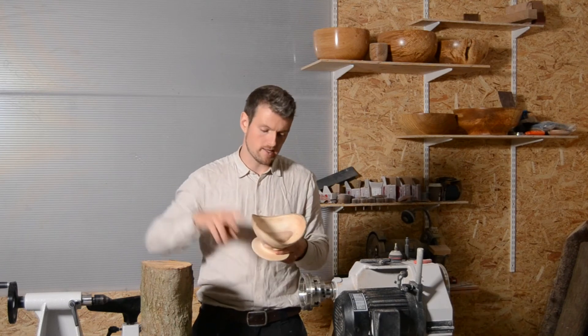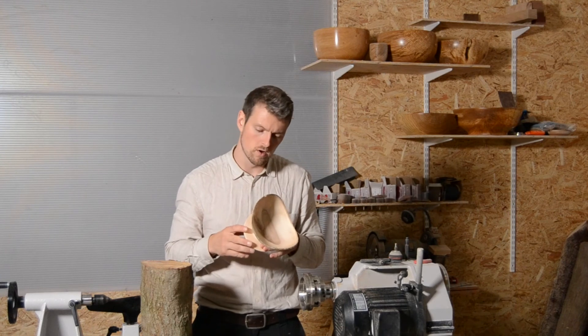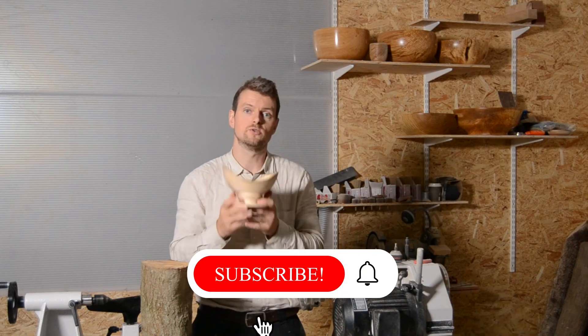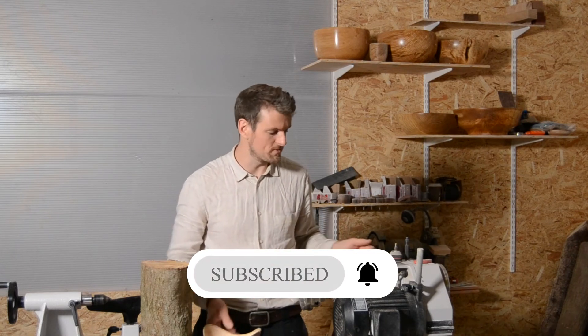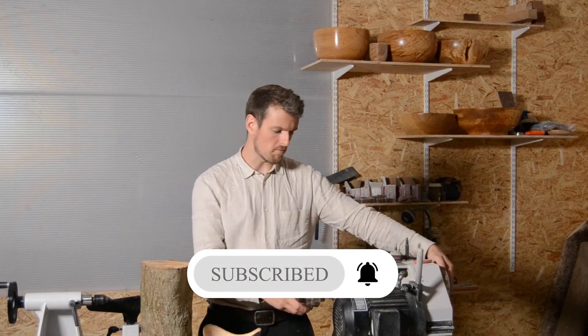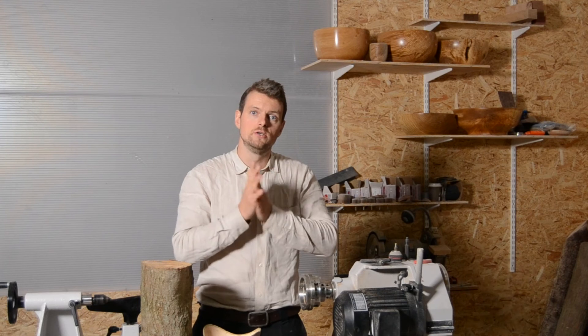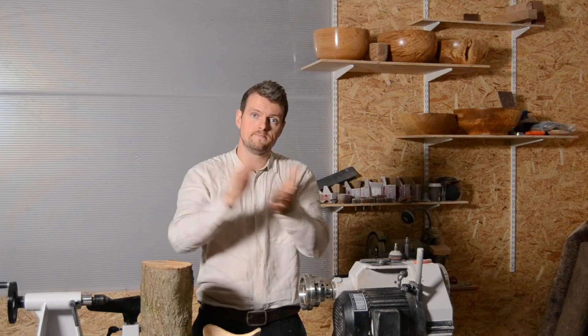That was pretty much it from me today guys. Let me know what you think about the bowl in the comment section down below. Like and subscribe to the channel. Do check out the affiliate link I have down in the description. I'm going to put one for my lathe, a general link for the shop that I do my shopping and yeah a couple of my tools and such. So do check that out. See you next time guys. Thanks for watching.